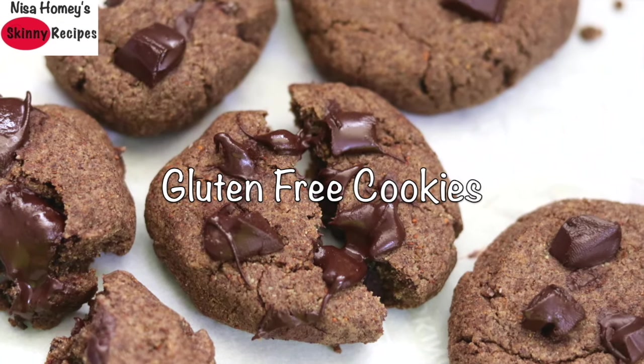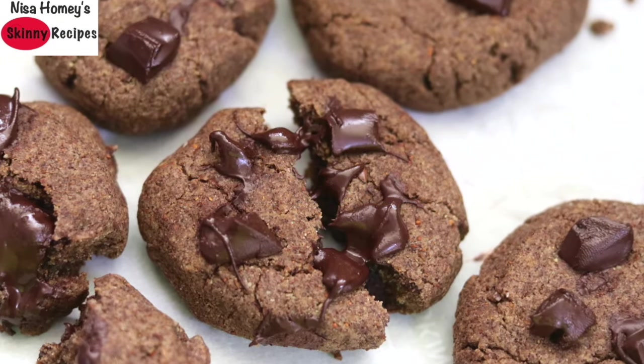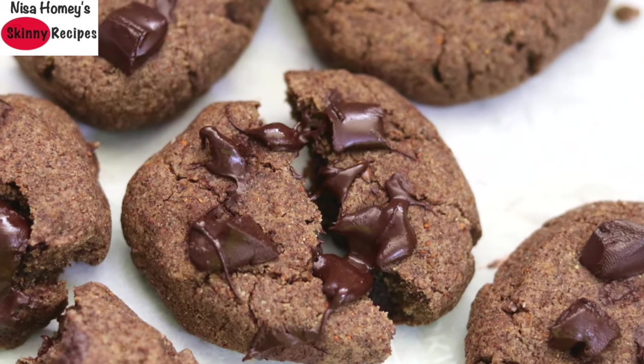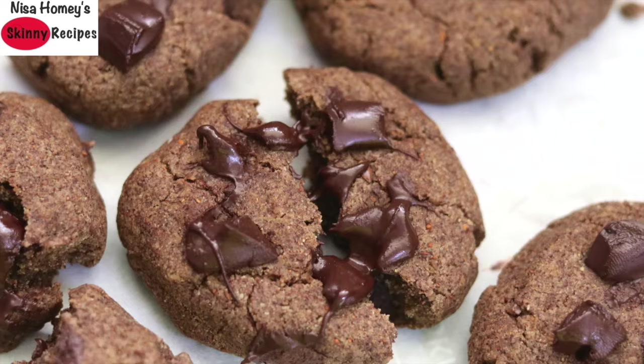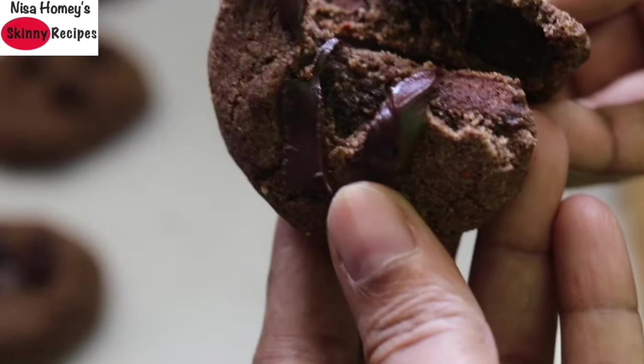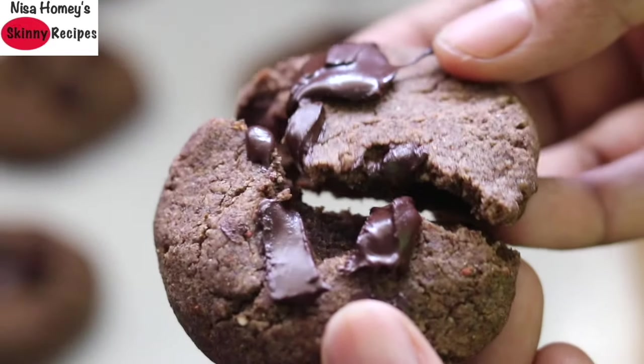Hey guys, I'm Nisha Homey and welcome back to my channel. Today I'm sharing a super healthy eggless and gluten-free ragi chocolate chip cookies. These ragi cookies are dairy free, gluten free, and refined sugar free. So let's get started with the recipe.